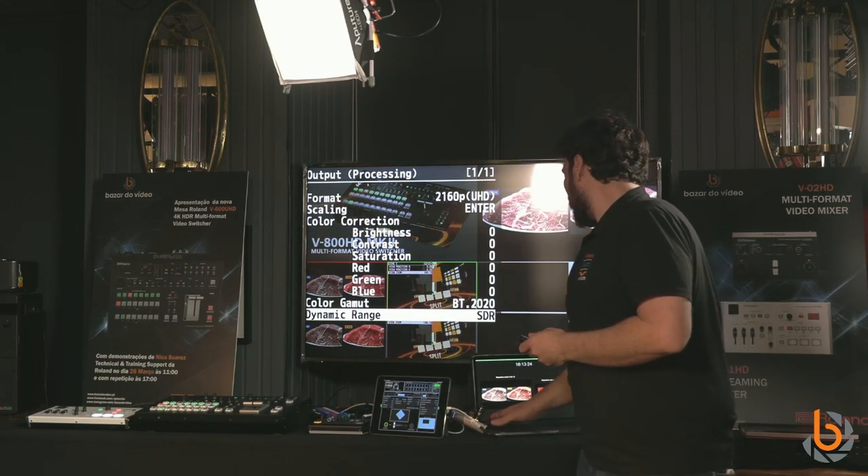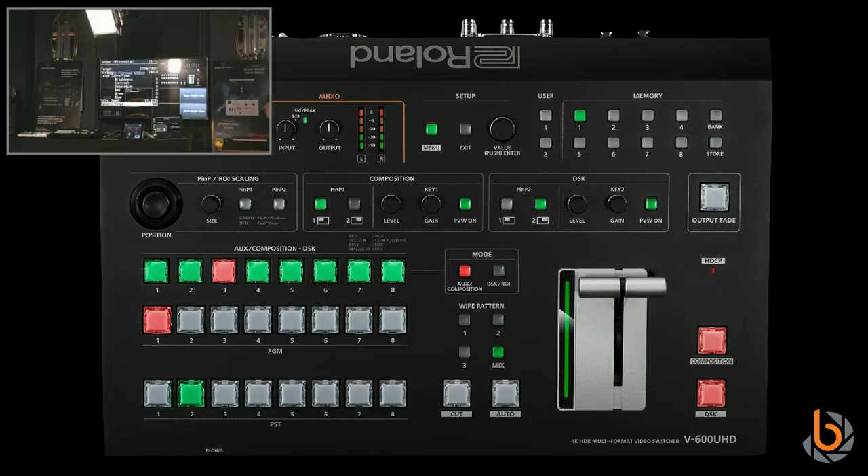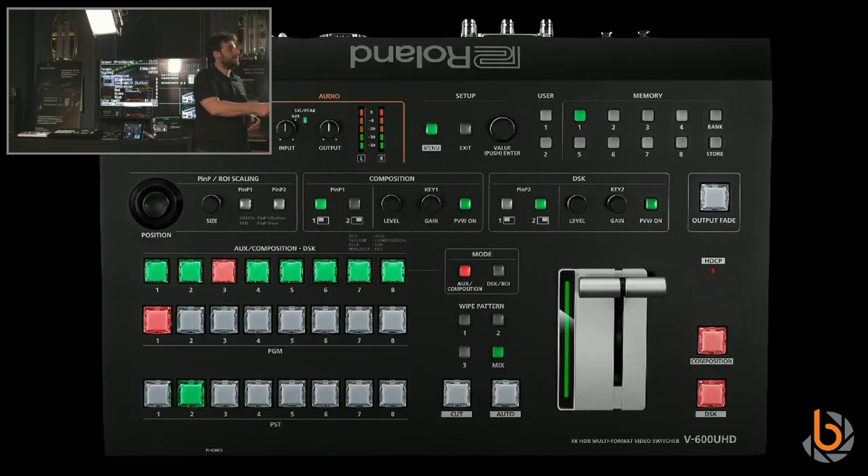Looking at the front panel, you can see the program, preview, and composition style controls. We have two composition elements. Composition element one — operated from this section — can be a picture-in-picture, a key, or both at the same time. Composition element two can be a second picture-in-picture or a second key.